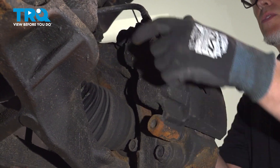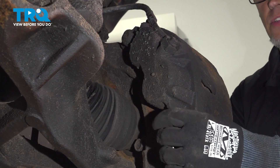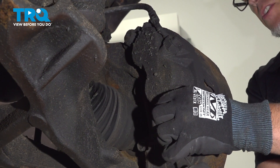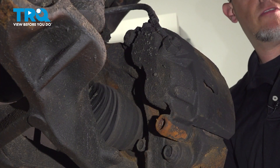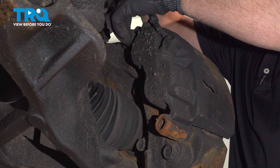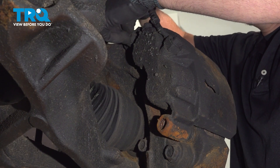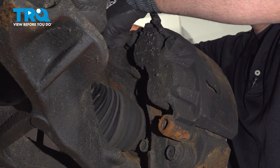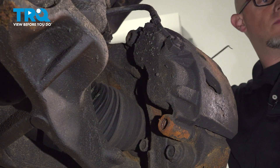On the backside, you can see where there's two little caps for the bolts for the caliper. I'm just going to use a pick — they're just rubber. You want to take those caps off, just get in behind them. They peel off. Save those for later. Take those off.